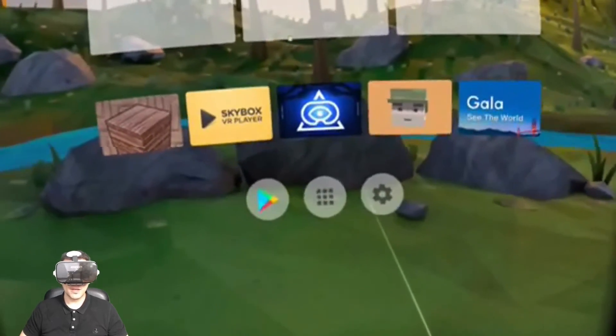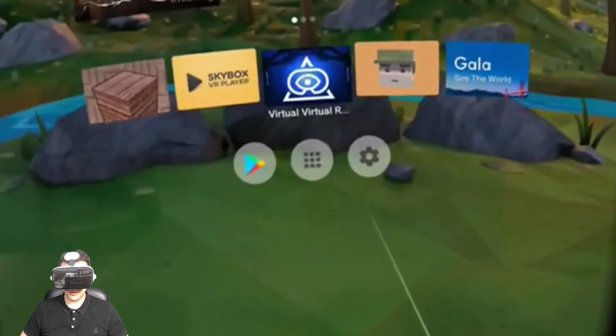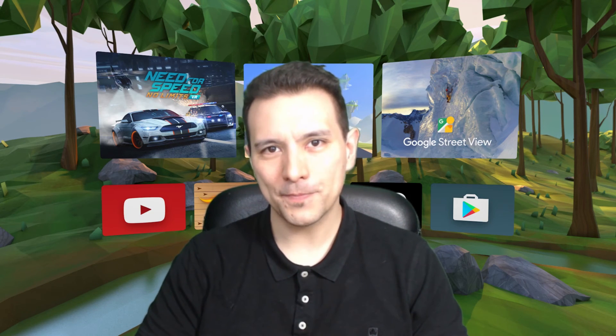Yeah, so there you have it — you can use Daydream just as if you would be using it with a Daydream View. Let's open a game: Virtual Virtual Reality. I can now use Daydream with a better field of view since I'm using another headset. I think it's actually fantastic that we're not forced to use the Daydream View to use Daydream VR. However, the next step for Google would be to sell the motion controller on its own so that we don't have to buy the Daydream View if we actually prefer another headset.